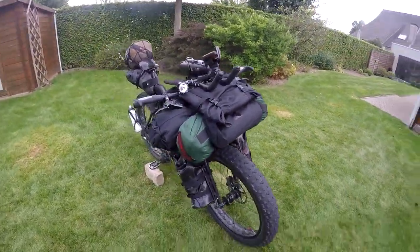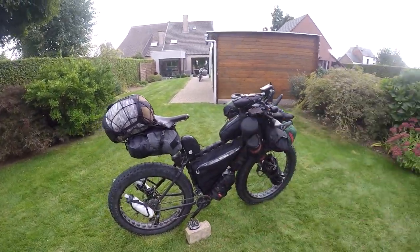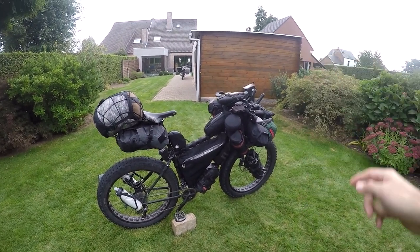That concludes the short version of my bike bags overview. In the longer version I'll go through each particular bag in a lot more detail.